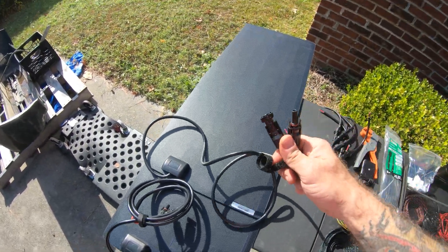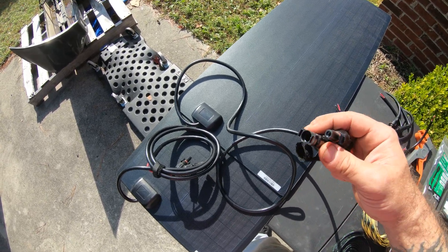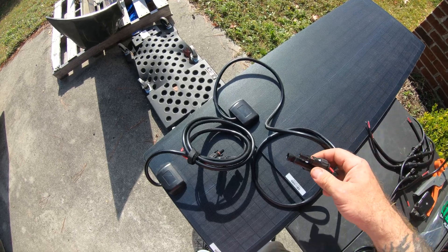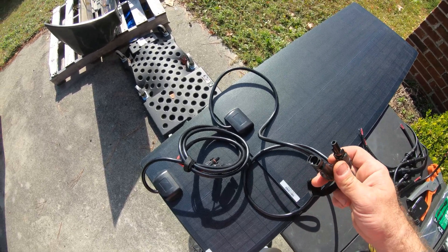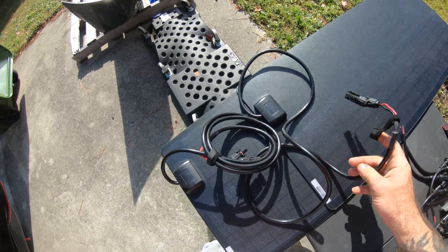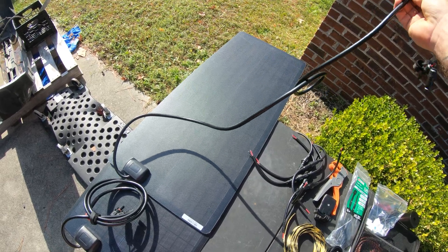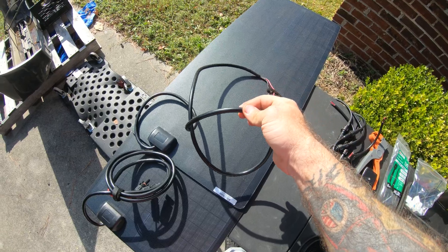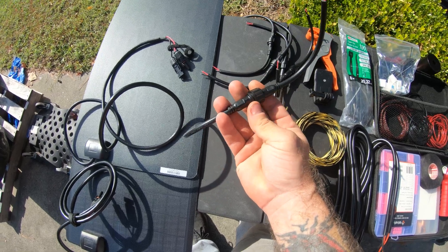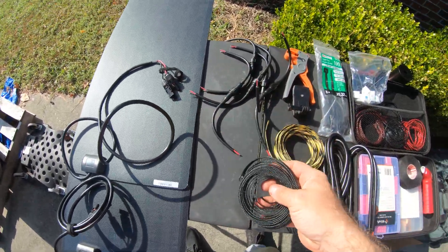They come with these solar connectors, and I don't like them — they require a tool to disconnect. What I'm going to do is set these up so that when I remove my cargo boxes, I can disconnect the cables. So I went ahead and got some different connectors that I like better. Also, these cables are too long — I don't want a bunch of cables bunched up on top of my roof. So I'm going to cut these cables down to size and connect them to these waterproof quick connects.